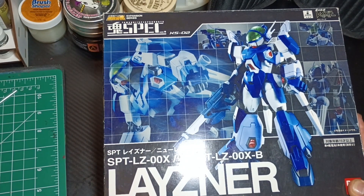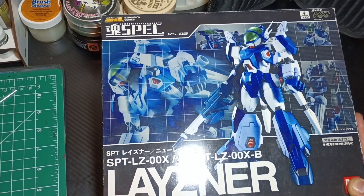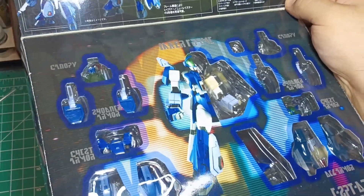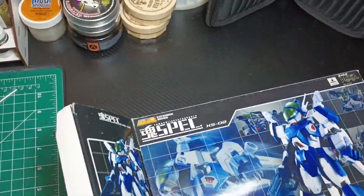Now with the introduction finished, I will be showing you some sped-up footage of the Lazner unboxing. Here's the inside — there's a little flap where you can see the inner stuff with some cool diagram art.